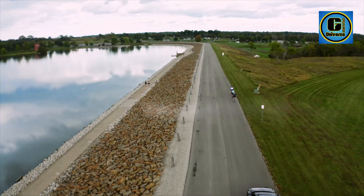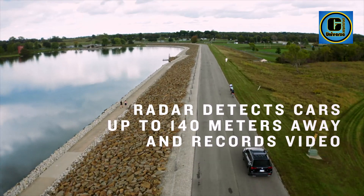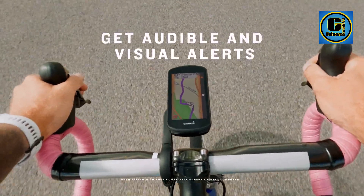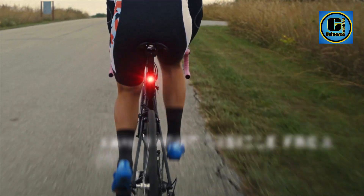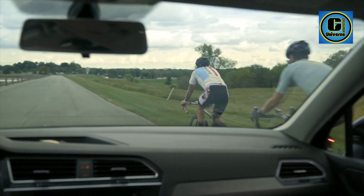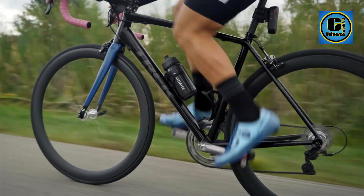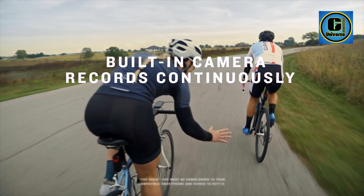Easily view footage and control the camera via the Varia mobile app. Automatically detects incidents and saves footage before, during, and after events. Rear-view radar detects vehicles approaching from behind up to 153 yards (140 meters) away and integrates with your Edge bike computer, select Garmin wearables, or the Varia app on your paired compatible smartphone to provide alerts.